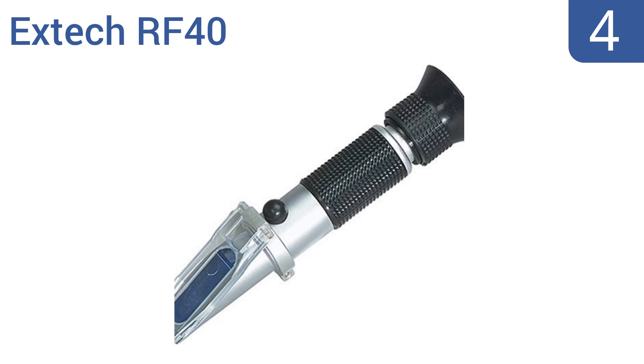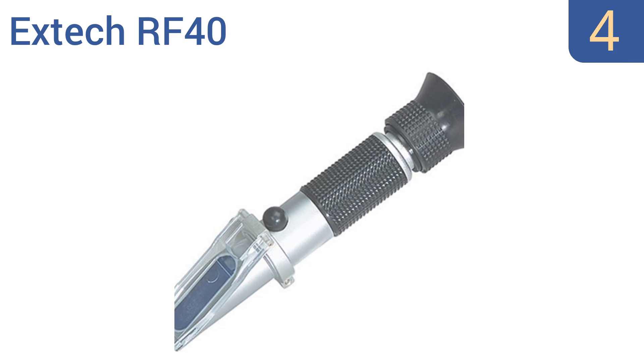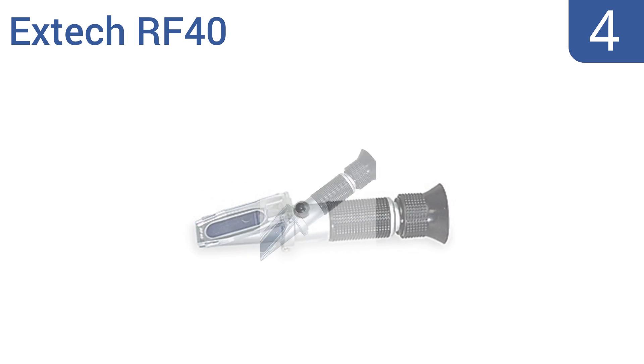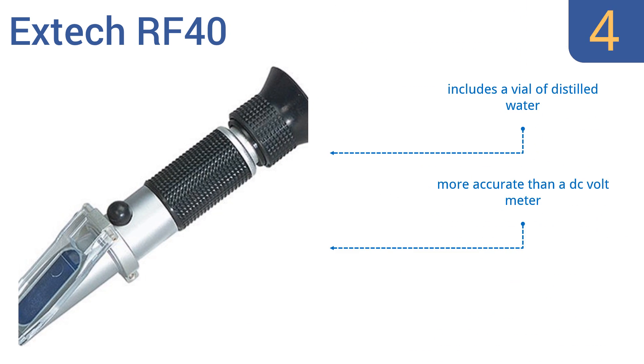At number 4, the X-TEC RF40 measures the freeze point of automotive coolants like propylene glycol and ethylene glycol. It can be used in liquids from 32 degrees to minus 60 degrees Fahrenheit, and also provides the battery charge condition. It includes a vial of distilled water and is more accurate than a DC volt meter. It comes with easy-to-follow instructions.